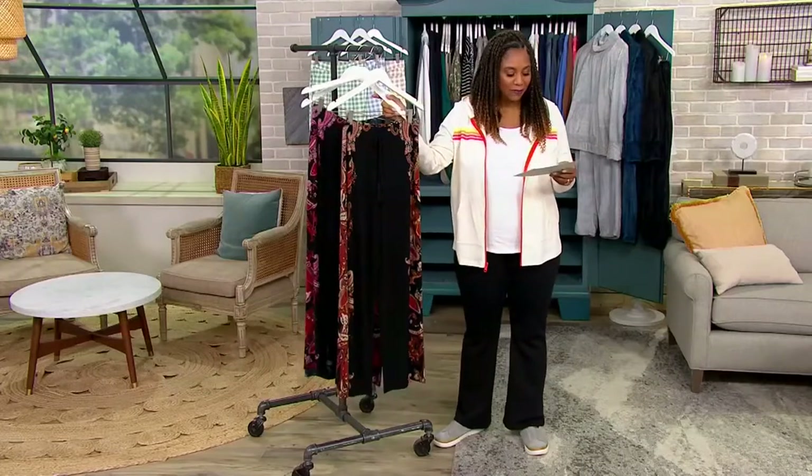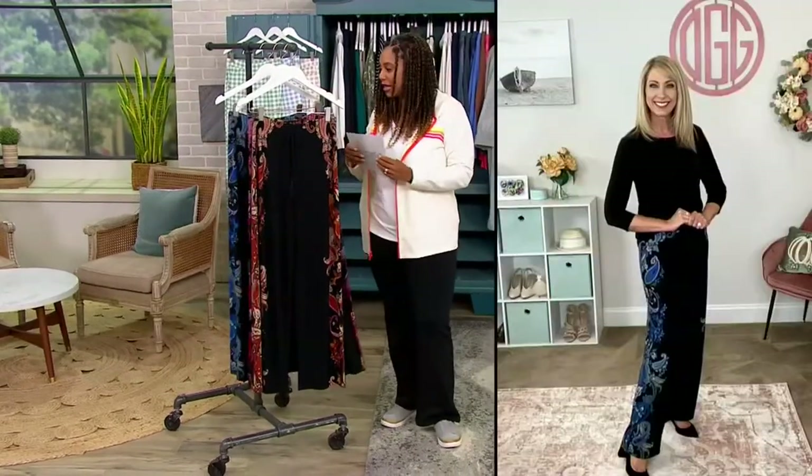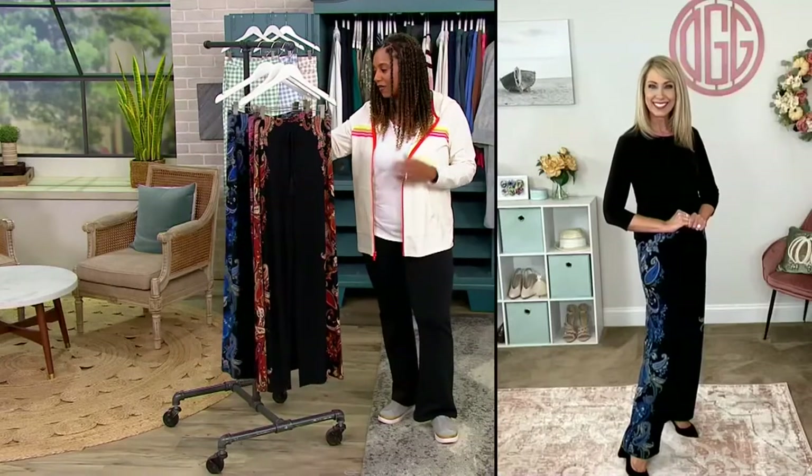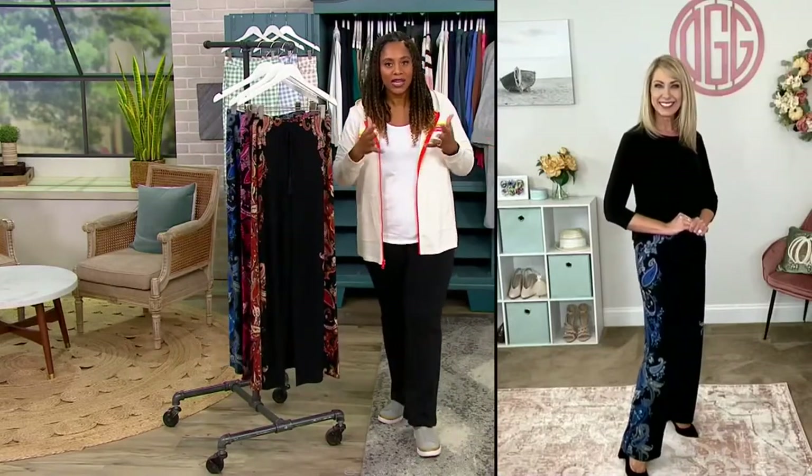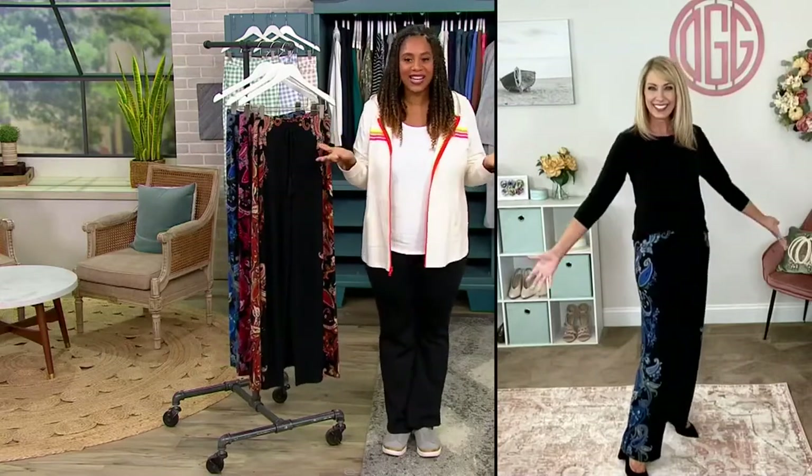So I'm going to bring in Beth Chandler, who is part of the Susan Graver team. I love how Beth became a part of the Susan Graver team — she used to just wear it all the time and loved it so much. Here we are all these years later. How you doing, Beth? Hi, Monifa. Thanks for having me. It's great to see you.